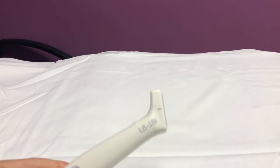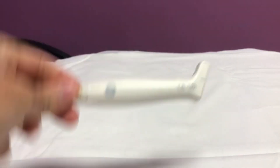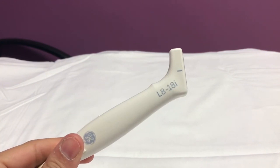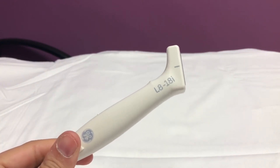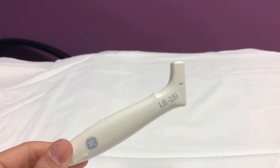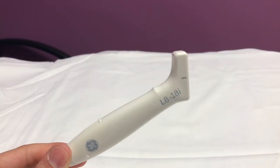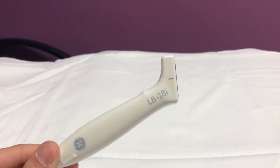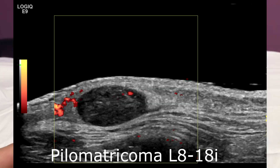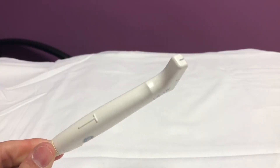Here we have another linear probe — the L818i, also known as the hockey stick because it looks like a hockey stick. I love this probe. Anything really superficial: fingers, musculoskeletal, eyelid, lip, any soft tissue on a superficial structure — this is amazing. I've scanned baby brains on extreme preemies, we're talking 25, 26 weeks, and the resolution you can get on brains is amazing. I posted a video showing the different layers of the dura the other day, and this is the probe I used. The imaging is just impressive — lesions on the face, pilomatricomas, you can use this on the dorsalis pedis artery on the foot, radial arteries, cephalic veins. You get really, really beautiful images with this.